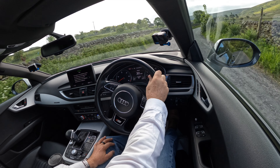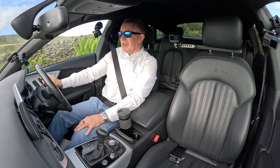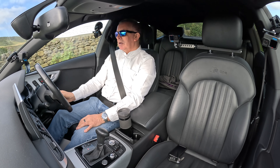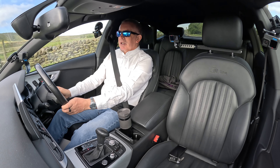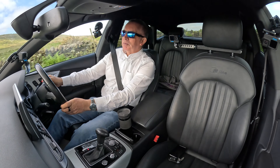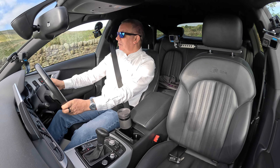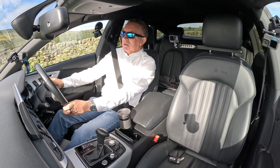I do like Audis — I prefer Audis to BMWs, and to be fair I prefer Audis to Mercedes-Benz these days too. We sell quite a lot. We've got this one in and we've also got an All-Road estate if you're looking for even more room. This is a good-looking car.